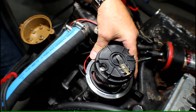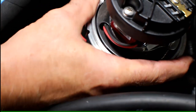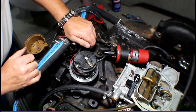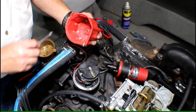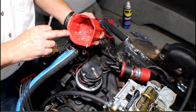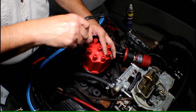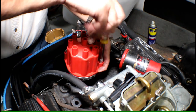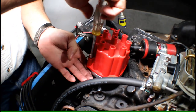We want to get the hold-down bolt to where it's just snug enough so we can still rotate the distributor and set our timing. Truth be told, this is the first time I've ever got it on the first shot — usually I have to take it in and out a couple of times. Next is to put our cap back on. All distributor caps have some type of alignment peg or notch so they only go on one way. The Pertronix has a little square peg that matches up with a square notch in the base, so it'll only go on right one way.